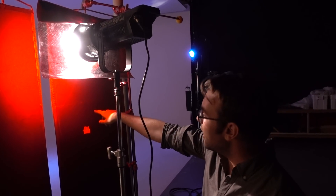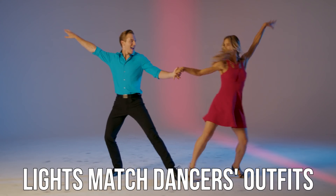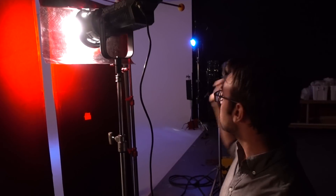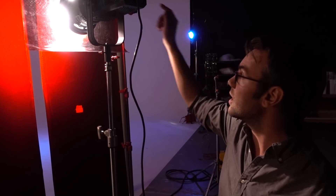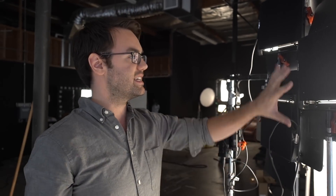We've added a red gel to this one. Our actors are wearing a red and blue outfit, so we are going to go back theatrical. We're matching our blue backlight with our red special light here, and then we've got this soft tungsten glow to fill them in. Right now I've got three LS1s on tungsten going into a six-pie bounce, and that's giving us a nice big soft source to fill in our actors' faces.